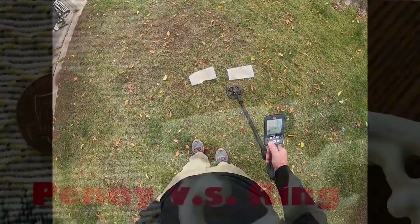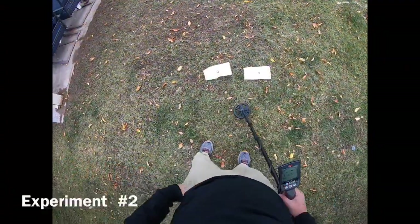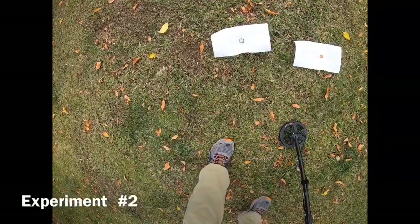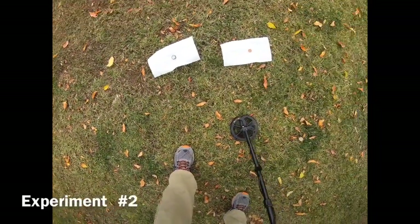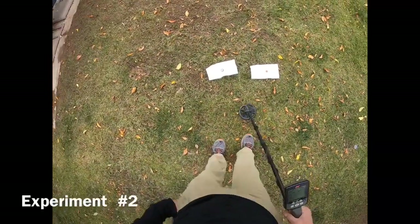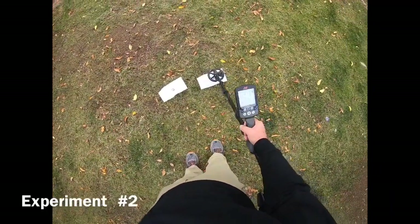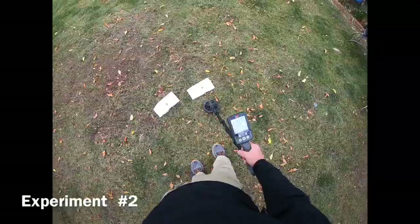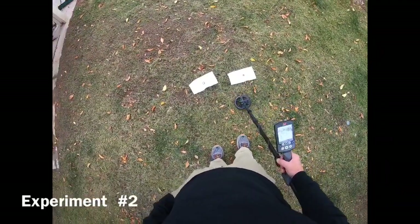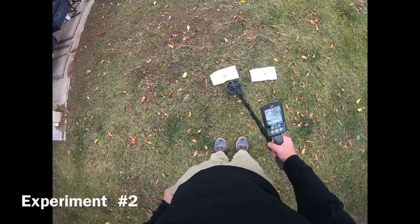Now we're on round two. We have a copper ring that probably at one time was gold plated but the plating has come off, and we have a zinc penny. Let's see if there's a difference. Penny first: pretty solid 20-21, high pitch. The ring: high pitch, 20-21.